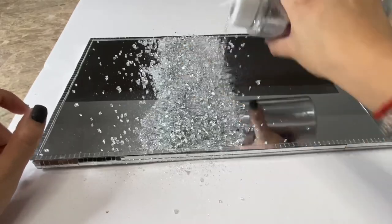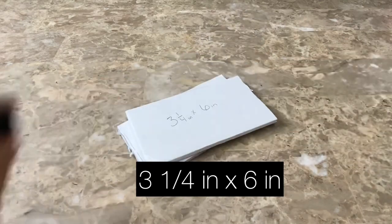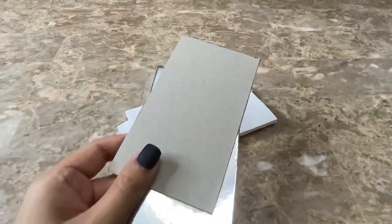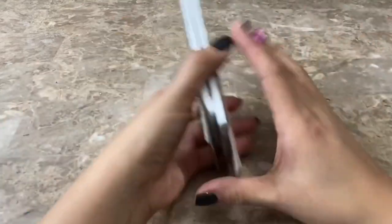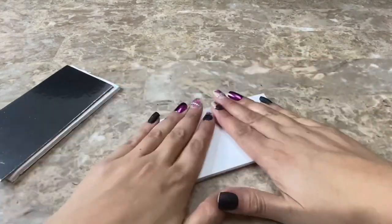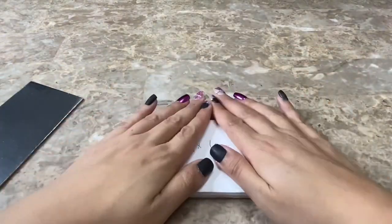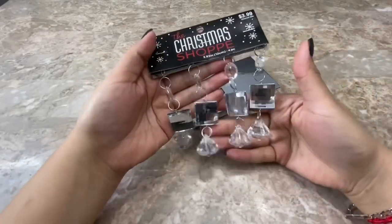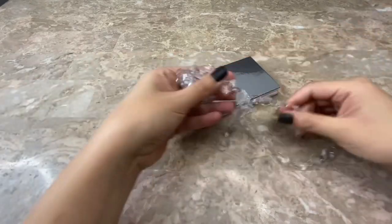Then I set that aside to dry and began working on my shelf. To make my shelf I am using these two foam board cutouts that I cut to 3 and a quarter inch by 6 inches, and I am also using this cardboard cake platter that I cut to the same measurement. To decorate my shelf I am going to be using these Christmas ornaments that I bought at Hobby Lobby as well as this crystal garland that I bought on Amazon.